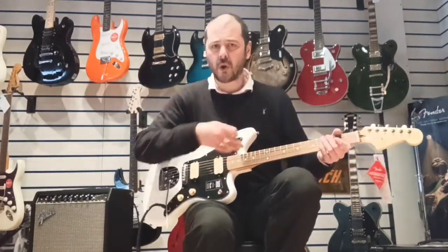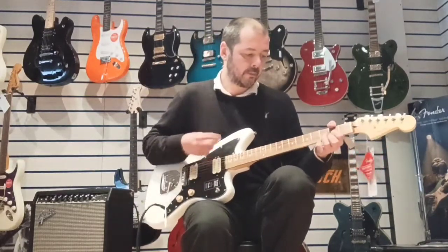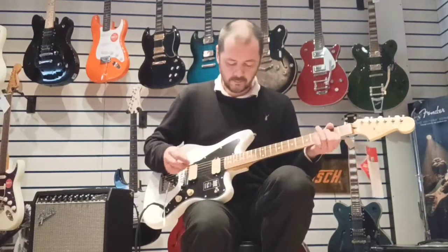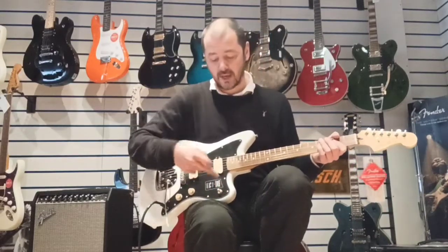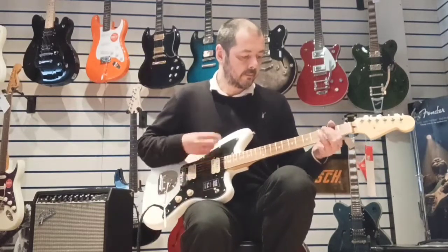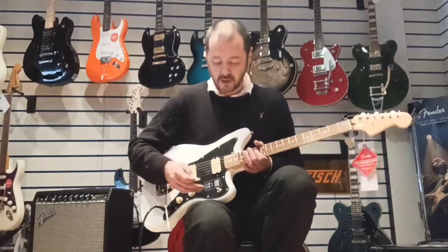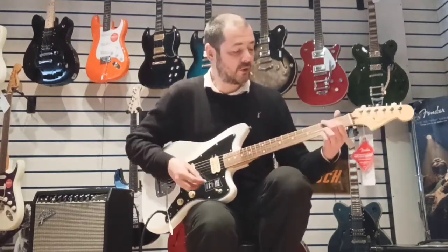I'll just run you through the pickup sound. So this is the neck pickup. This is them both together — the selector's in the centre. Already noticing a difference in tone there, yeah? Getting brighter. And then over to the bridge.